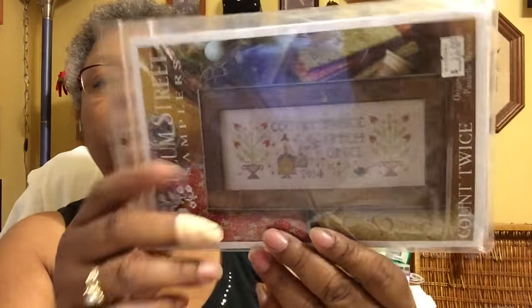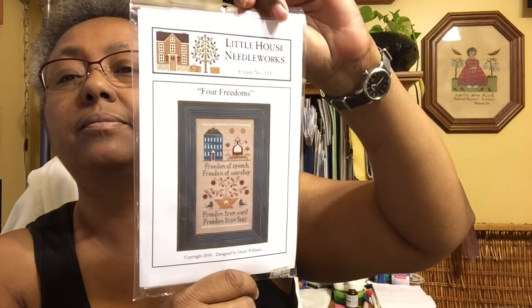Another Plum Street Samplers: 'Count Twice, Stitch Once.' As you can see, there's the fabric and floss inside. Here's one — Little House Needleworks: 'Four Freedoms.' I like that. Floss and fabric, ready to go.